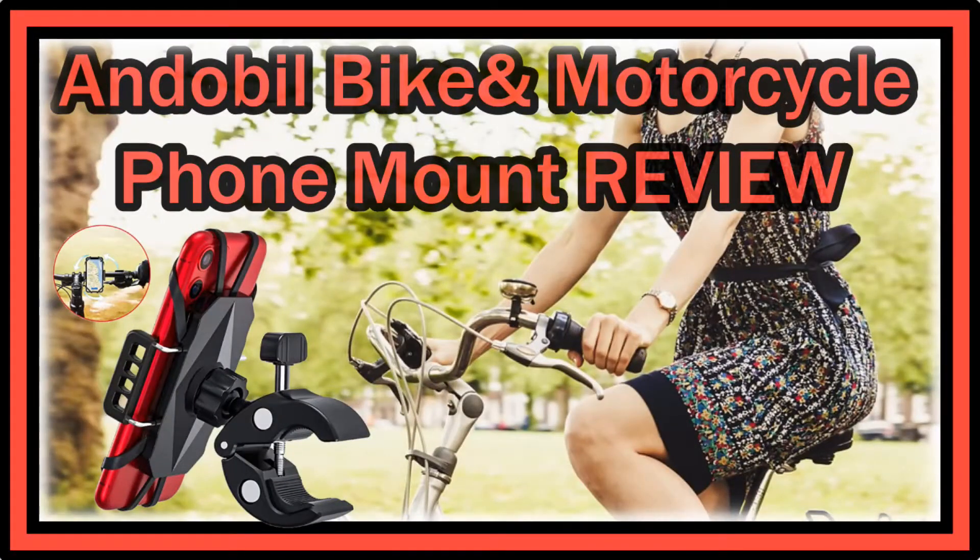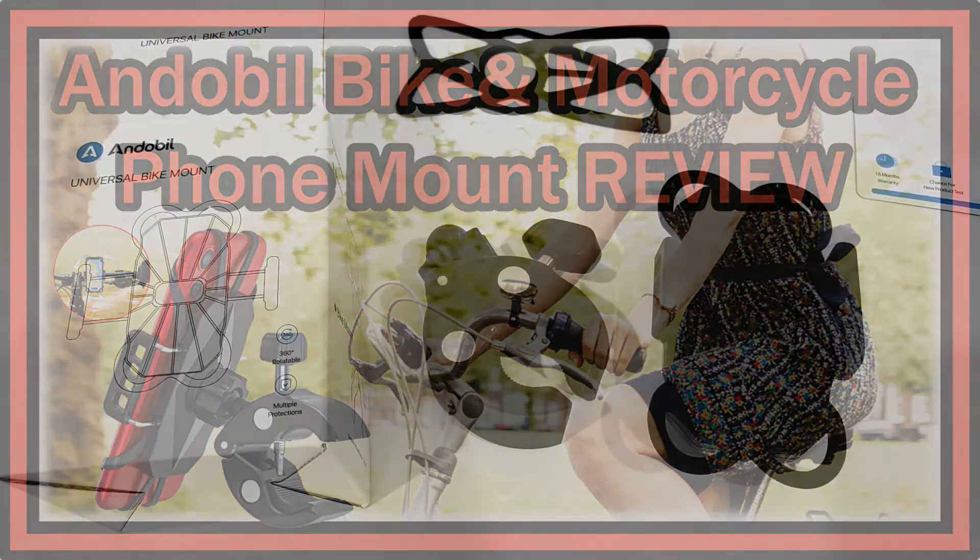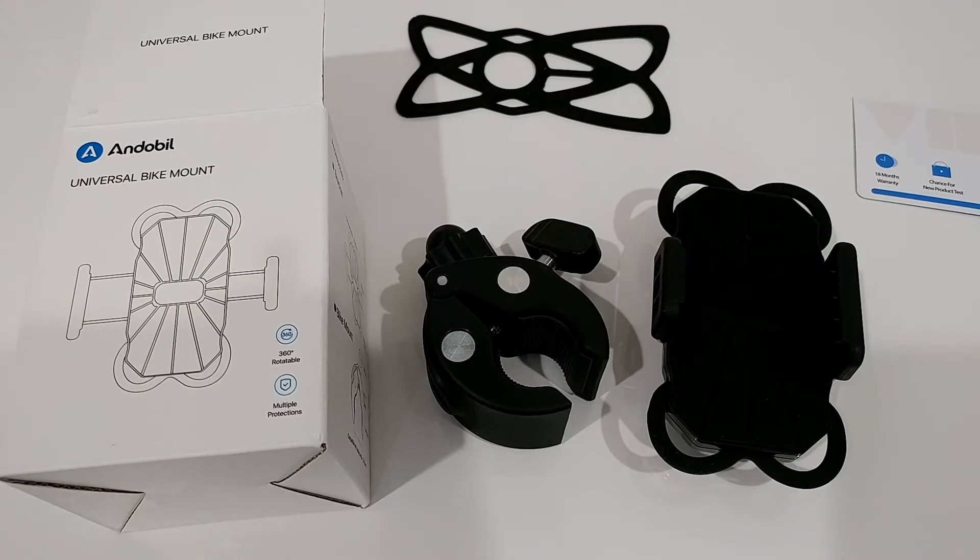Hi guys, welcome to the unboxing and quick review of this Endo Bill Universal Bike Mount. This is really a special bike mount. Usually bike mounts are not worth making a video review about — there are hundreds or thousands around and I'm definitely not going to make video reviews normally. But this one was a little bit special, and this review makes a couple of really interesting turns.